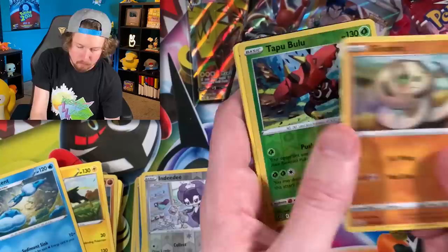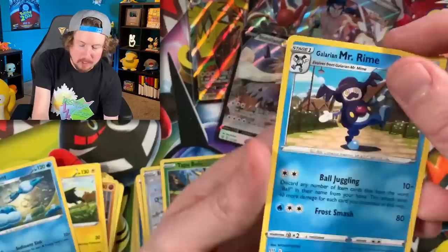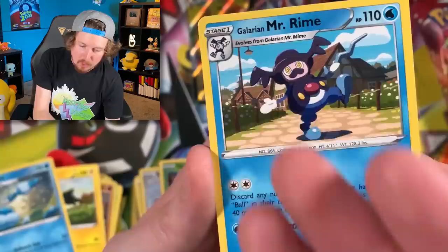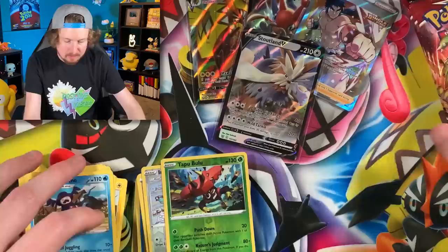Galarian Mr. Rime — definitely giving off some Willy Wonka vibes. I'm talking about the original Willy Wonka and the Chocolate Factory, where he walks out for the very first time, does that stumble, rolls, and makes that big performance. That's the vibe. Code card right there. Next Tyranitar pack: Glameow, Indeedee, going into Necrozma V — we haven't pulled one of those yet, so we'll get to add that to the binder. Weepinbell and the code card.